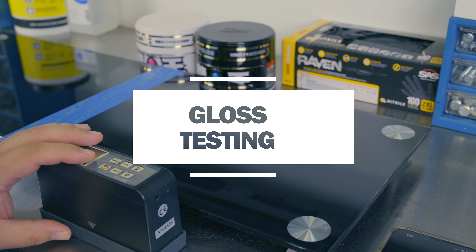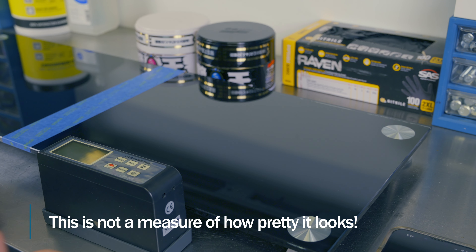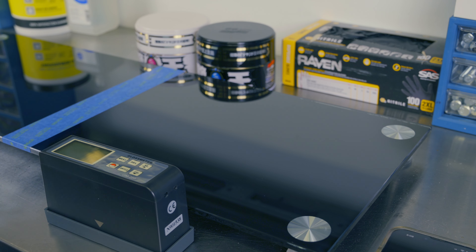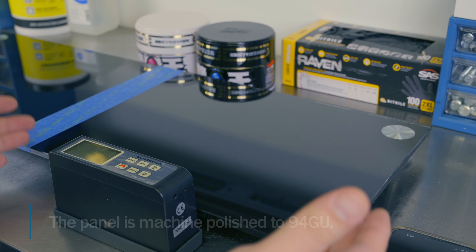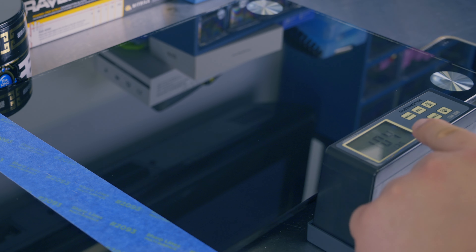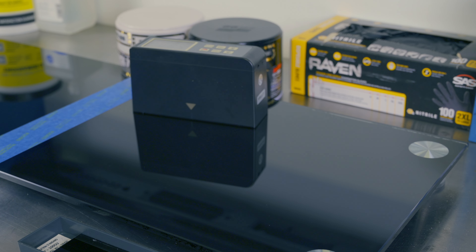This is my gloss testing station, where I use this gloss meter to determine the amount of shine in gloss units that these products create — it's just the amount of reflected light. I've already applied our two products, the black one to this side and the white one to the other side, and we're going to take five measurements and average them to determine how much gloss we've gained or lost from this 94 gloss unit panel. With our meter turned on, we want to make sure it's calibrated at 20 degrees and 104 gloss units. Keep in mind that paste waxes tend not to do quite as well as liquids, sprays, or ceramic coatings.